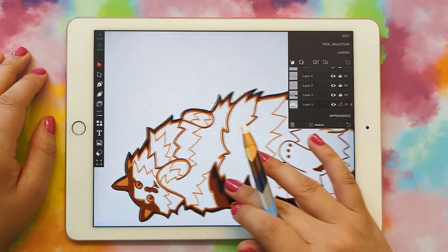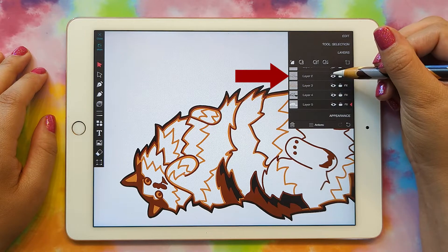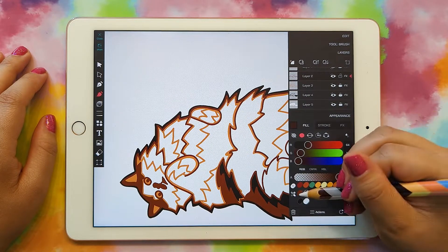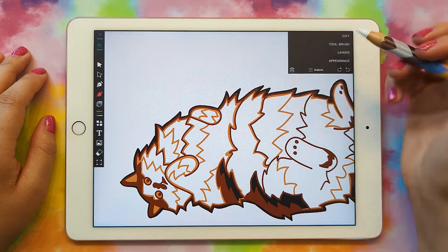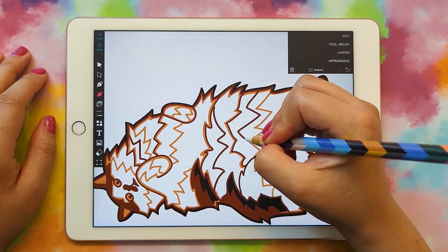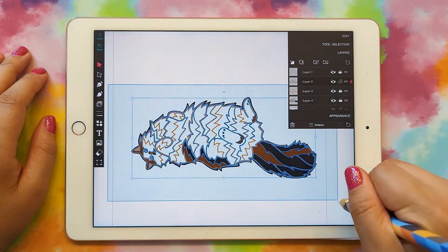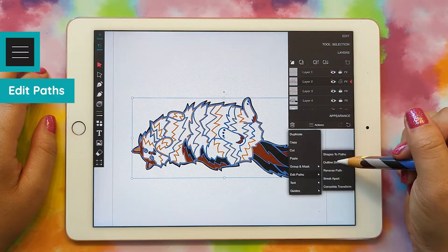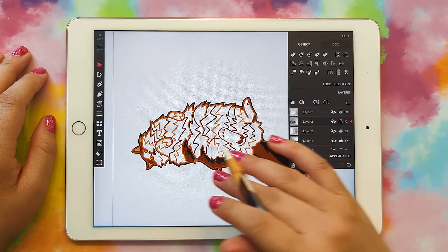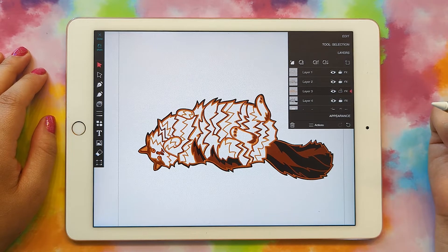If you want to go in and add more details, you totally can. For example, you could find the dark brown layer, unlock it, grab your brush with the right color, and add more details. Just remember that layer is above the lighter color. When adding details to any layer, make sure every other layer is locked, then grab everything and go to actions, edit paths, outline stroke, then edit, combine. Once you get the hang of it, it'll be really quick and easy. Now all my layers are done and I can export it as an SVG. You do need the paid version of VectorQ, but it only costs $5.99 — a super good deal for such a good program.